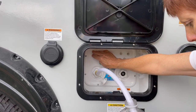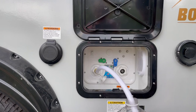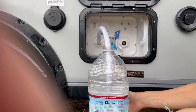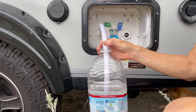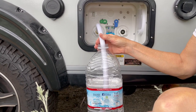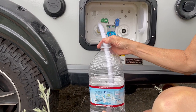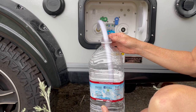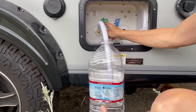Here we go. We're going to turn the pump on and watch the water — see the jug? It is filling the tank right now from this jug quite quickly. If it's not going quickly, then something's wrong. Now I'm going to get down to the bottom here and then I'm going to show you that screen in a second.